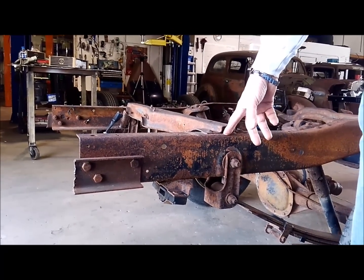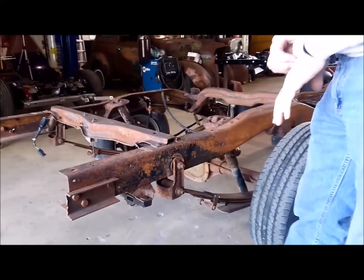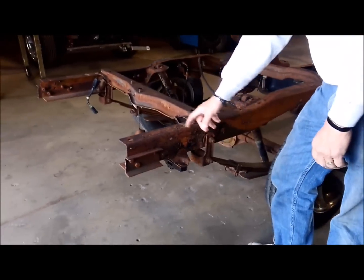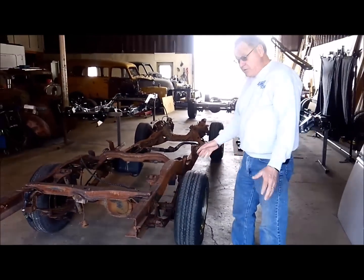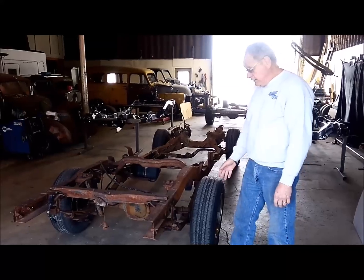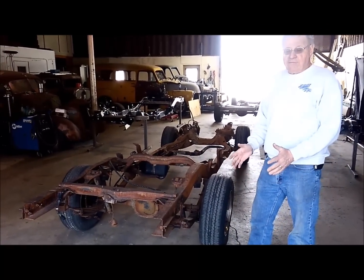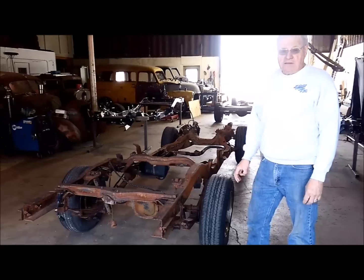Now if this happened to be a standard cab short box, it would only be nine and a half inches from the center of this bolt to the end of the frame. So if you go to a salvage yard and they bring one out to you, before you pay for it, make sure it's 16 inches. You should be able to tell the difference between nine and a half and 16 - if it's not 16 inches, don't buy it, because it's either a 108 standard cab short box or a 123 extended cab.